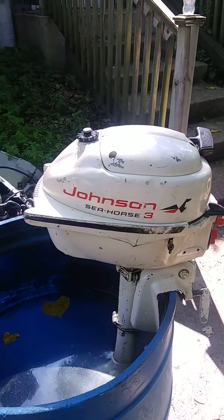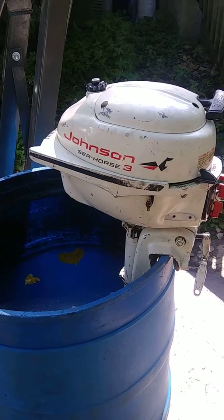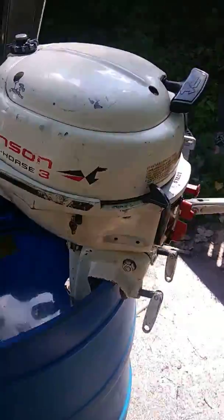It holds just under a gallon of gas. With a full tank of gas this engine weighs less than 30 pounds — perfect for a canoe, a dinghy, or a small fishing boat.